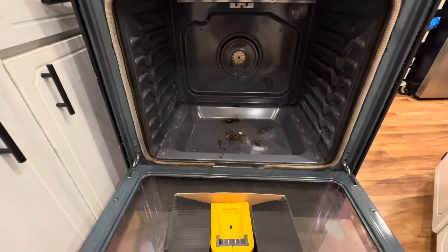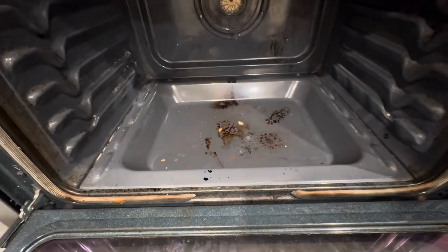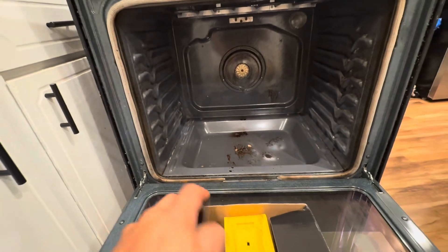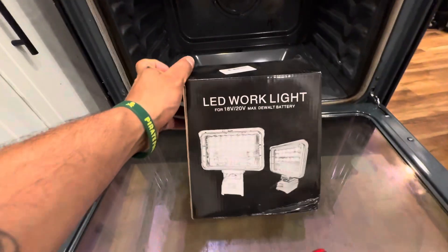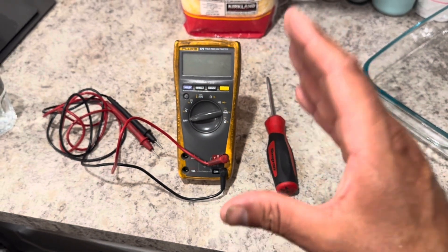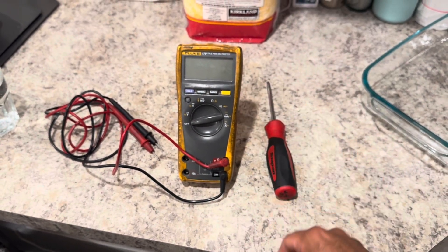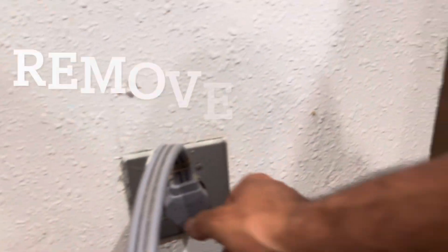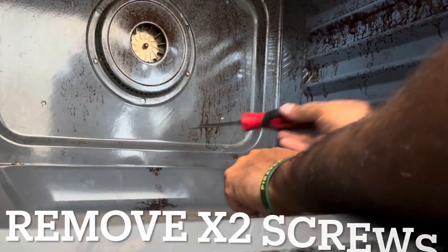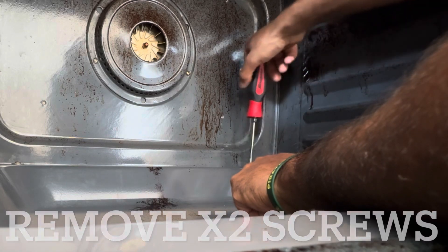I already figured out that my heating element is bad, but on this one we do have a hidden heating element. It's a little dark so I'm going to use these LED work lights for this repair. All you're going to need is an actual multimeter and a Phillips screwdriver. You're going to pull this guy out — the Phillips screwdriver doesn't even need to be fancy.